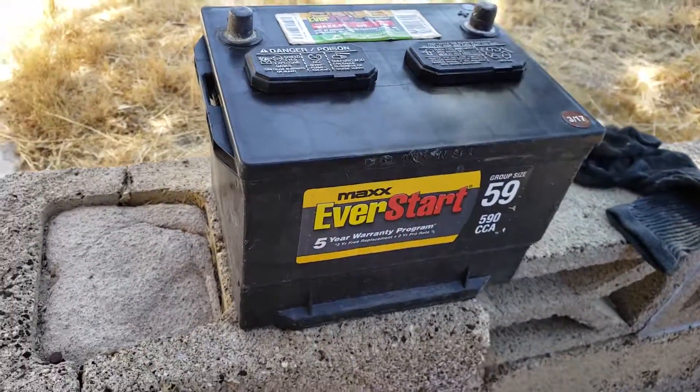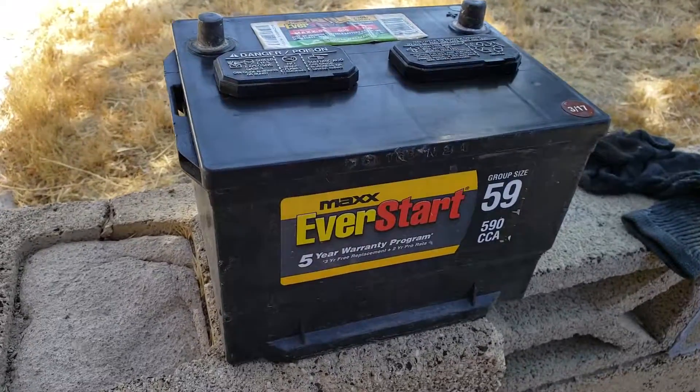I hope it brings life into your battery and holds a good charge and keeps you on the road.